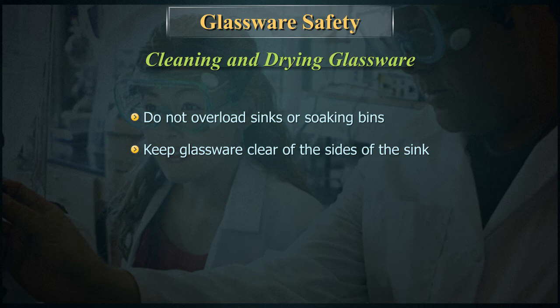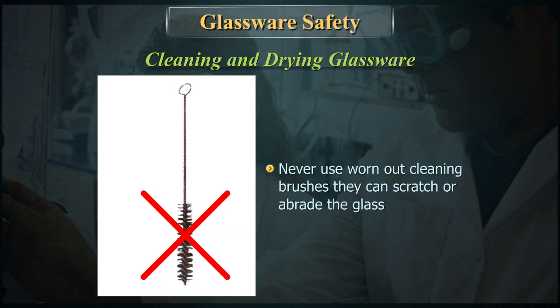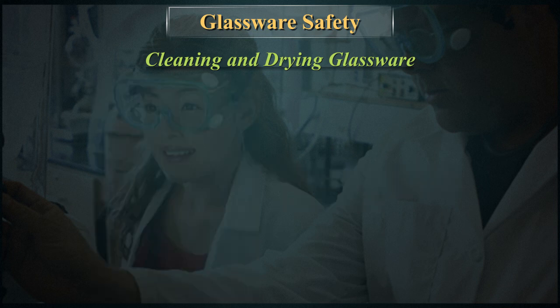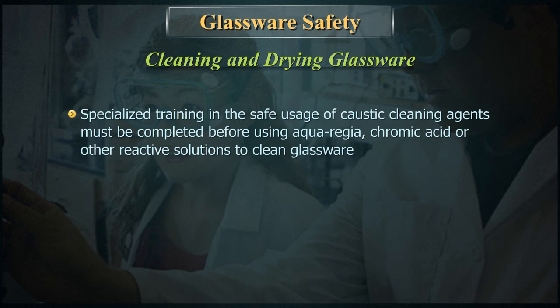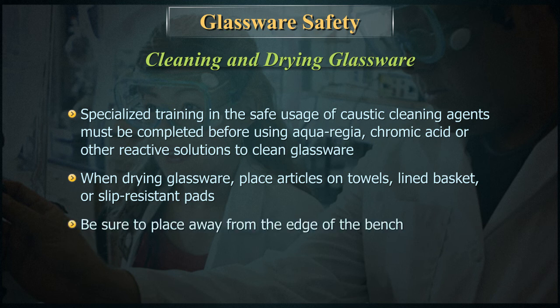Keep glassware clear of the sides of the sink. Rubber mats can also help reduce the risk of breakage and injury. Never use worn-out cleaning brushes — they can scratch or abrade the glass. Specialized training in the safe usage of caustic cleaning agents must be completed before using aqua regia, chromic acid, or other reactive solutions to clean glassware. When drying glassware, place articles on towels, a lined basket, or a slip-resistant pad, and be sure to place them away from the edge of the bench.